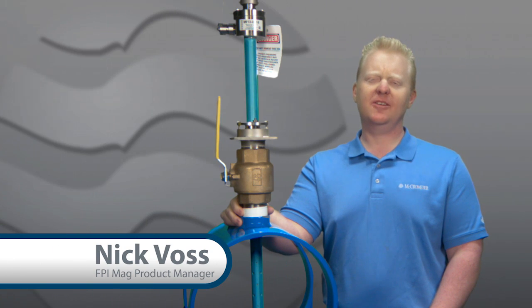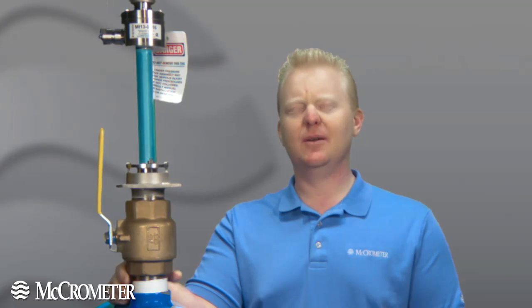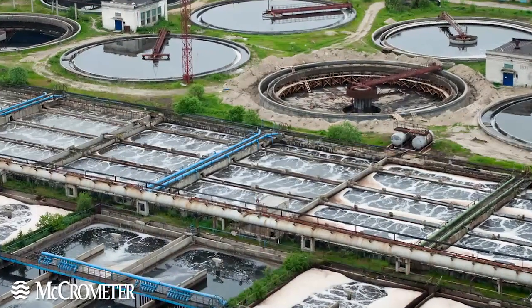Hi, I'm Nick Voss, FPI MAG Product Manager here at Micrometer. Oftentimes people ask me, where does the FPI MAG fit amongst the other flow meters currently deployed in the municipal marketplace?